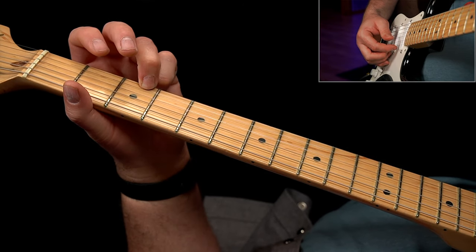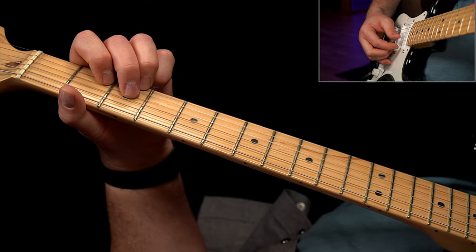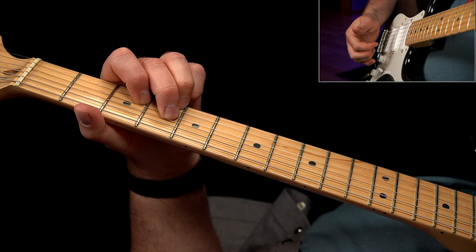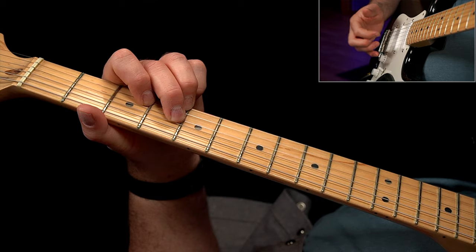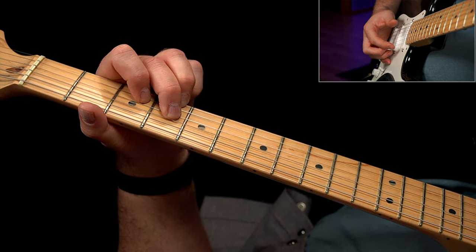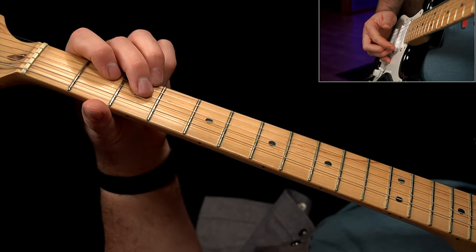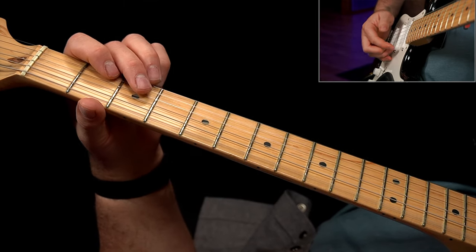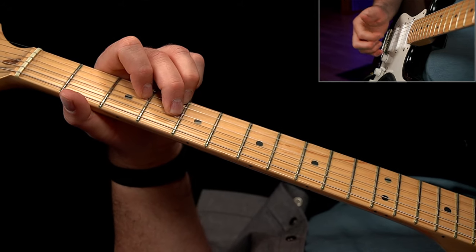You're going to start with a single hit on the low E string, then go to the third fret and go three-two-three on the E, B, and G strings. You're going to slide up one fret to four-three-four and then pick it again. It's not two hits one fret apart — it's sliding into the first hit and playing it again.